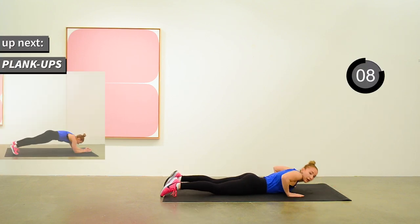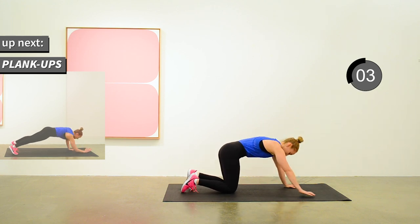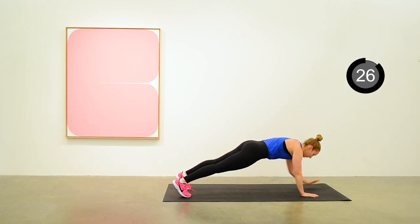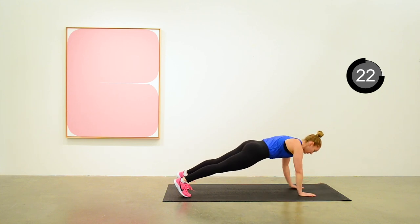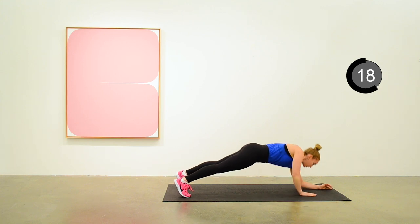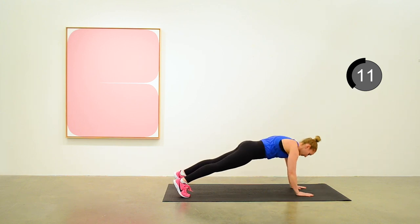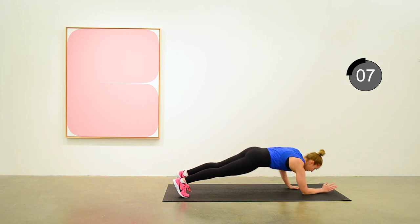We're going to do plank ups next. Starting from a full raised plank position and going down to an elbow plank, and then back up again. Trying to remember to alternate which arm you're starting with on each repetition. This is a good one for shoulder and arm and core strength.